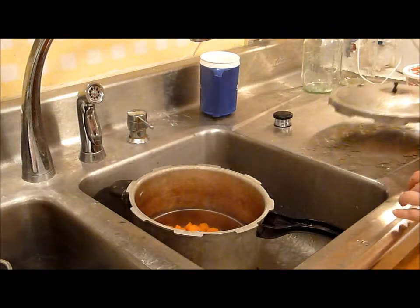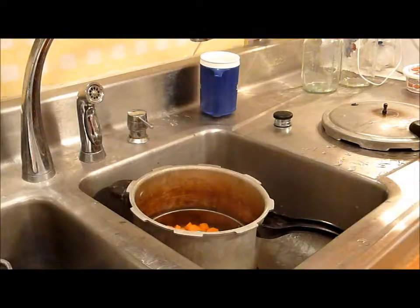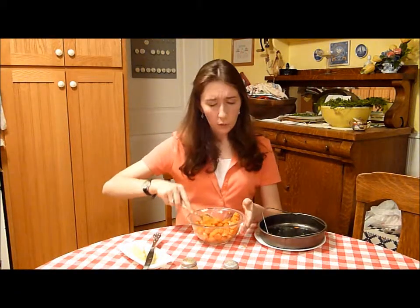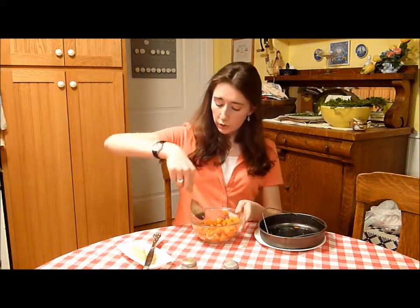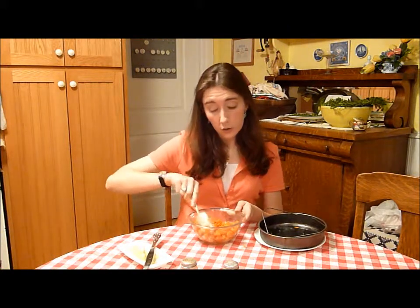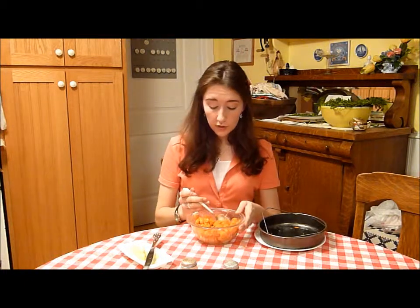And lookie here, we have got our carrots. So this is the easy way to do carrots. You can do them boiling, which takes a while and a lot of water, and you lose quite a bit of nutrients because the water-soluble nutrients will dissolve in the water. Or you can cook them in the pressure cooker, which since you don't soak them, you don't lose the nutrients. And also, it takes a lot less time. It took probably about 10 minutes total to cook these start to finish, whereas if you're boiling them, it will take a lot longer.